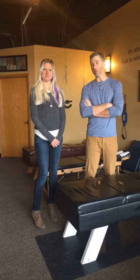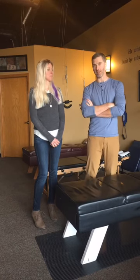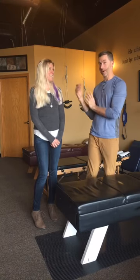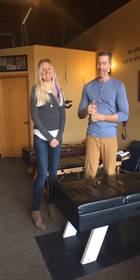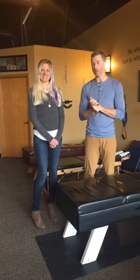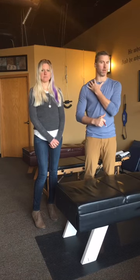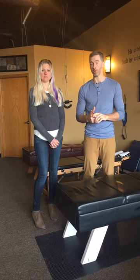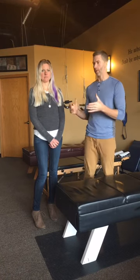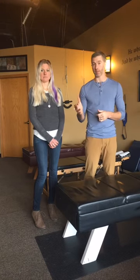Hi there, my name is Dr. Jay Brightwell. We've had some people come in recently with some nerve-related issues — numbness and tingling in the arms, shoulders, fingers, and hands. In fact, today we made a promise to somebody: we're going to go online on Facebook at 2 o'clock, so go check us out and check these stretches out.